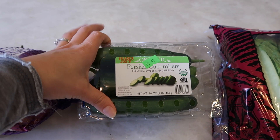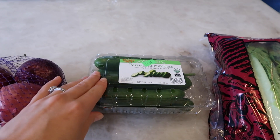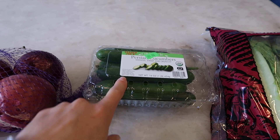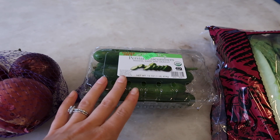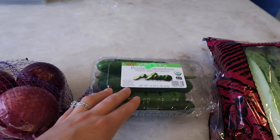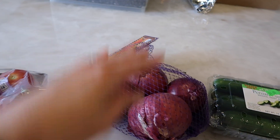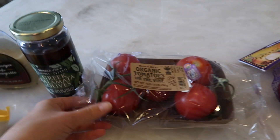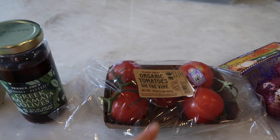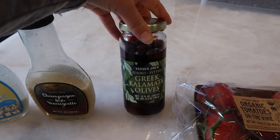The next thing you absolutely have to have is cucumbers. I love these Persian cucumbers — they're just the right size. Depending on how I'm feeling I'll use one or two; today I'm going to use two because it gives it more of a crunch and I absolutely love cucumbers. I also have red onions — just need a little bit — and some organic tomatoes on the vine from Trader Joe's. Almost everything here is from Trader Joe's.